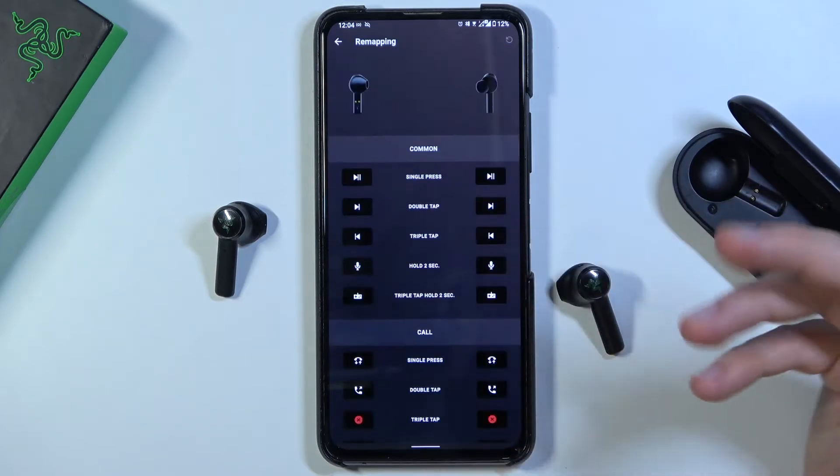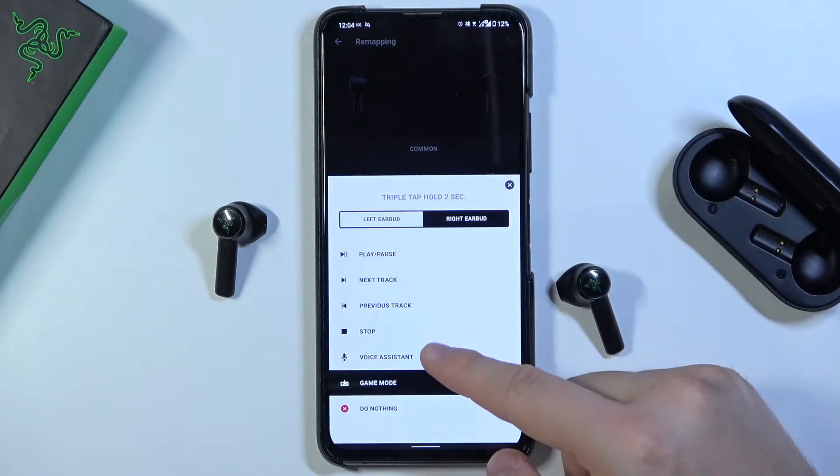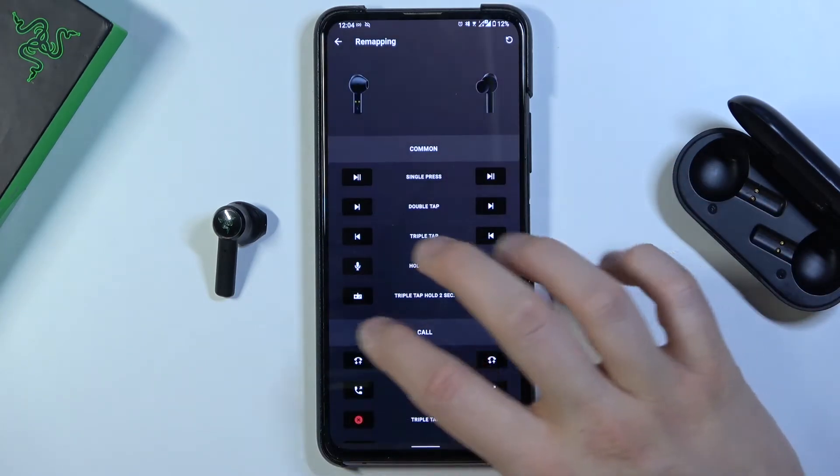If you want to change these gestures — this gesture for example — you can set it to do nothing, or try to use the voice assistant. Let's make that switch and take a look right now.